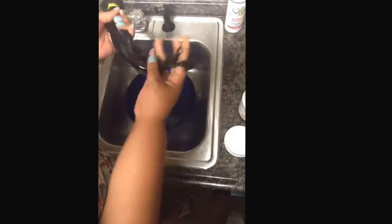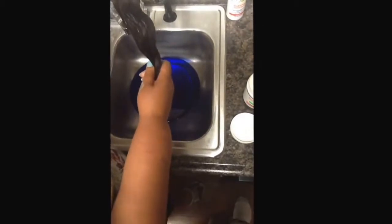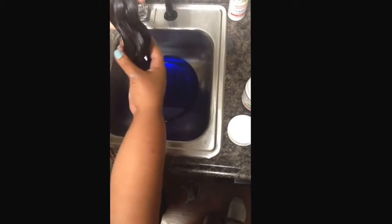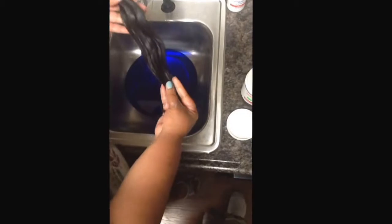Make sure conditioner goes all the way to the ends. Normally when you co-wash you can leave it on for about 15 minutes. If you dye the hair, go ahead and co-wash it afterwards and let it sit in a plastic bag for about another 30 minutes after you dye the hair. Other than that, a 15-minute co-wash after you receive the hair should be fine.